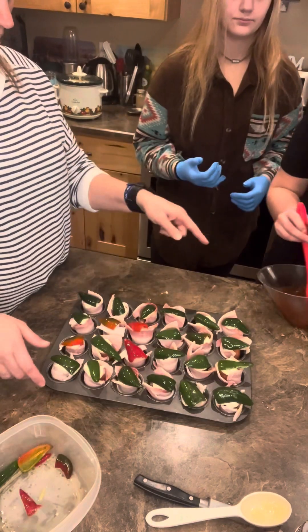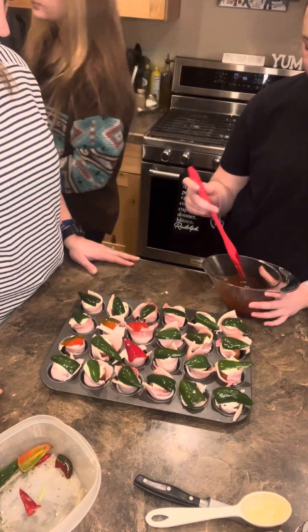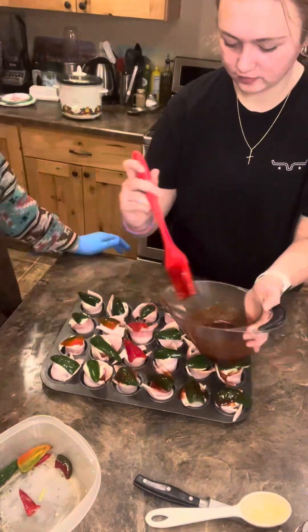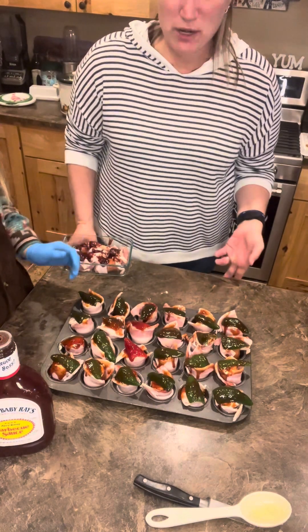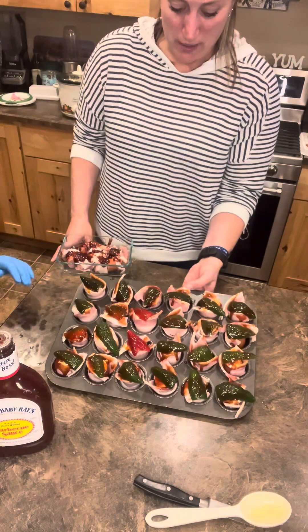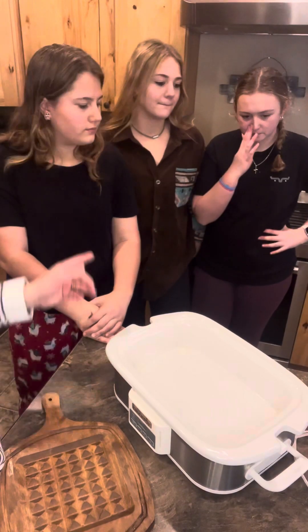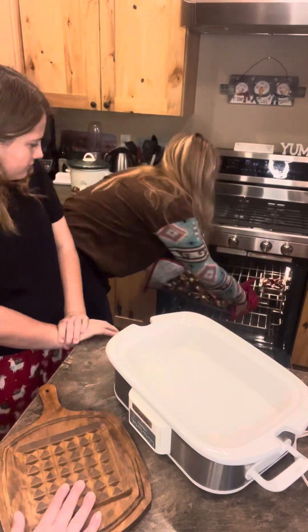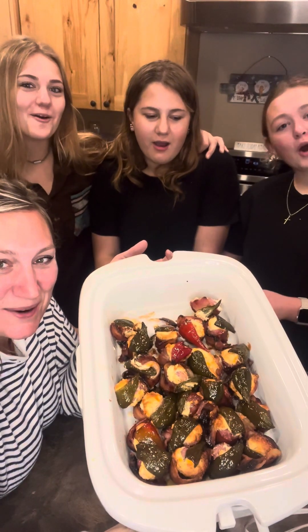Charlie, your turn — start paint brushing them all with the barbecue sauce mixture we have. Guys, these look great! So now I'm going to put those in the oven for about 40 to 45 minutes. The pig shots have been in the oven — somebody take them out. We got pig shots! All right, we got pig shots. Bye, guys!